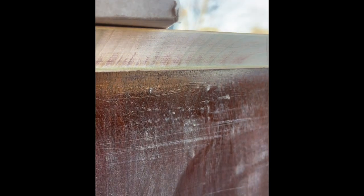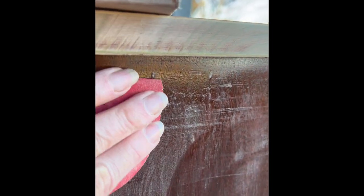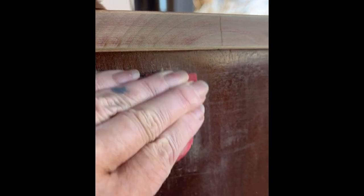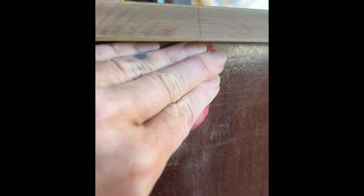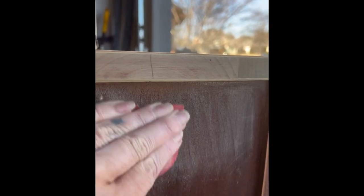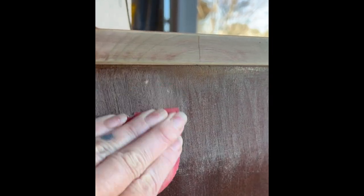There was some finish that was kind of globby, so if I tried to just paint over that you'd be able to see it underneath the paint. I'm going to give it a nice sanding — a little bit more than a scuff sand, probably 120 grit, maybe even 150 — just enough grit to actually smooth that out. Then I'll go ahead and hit it again with probably 180 just to make sure it's smooth and ready for my primer and paint.